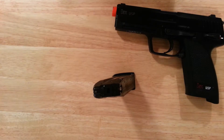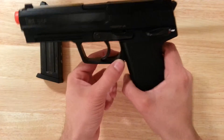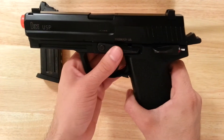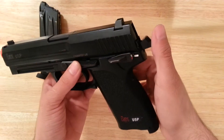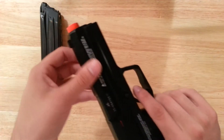The metal parts on this gun are the magazine, trigger, magazine release, slide, slide catch, safety, hammer, and I think the inner barrel and various internals.